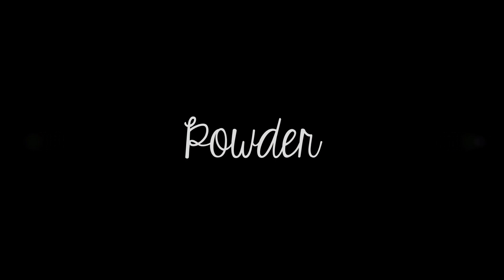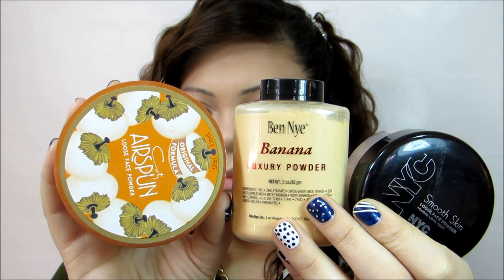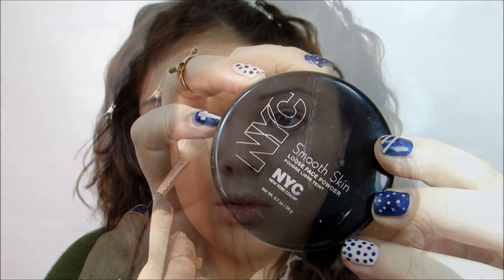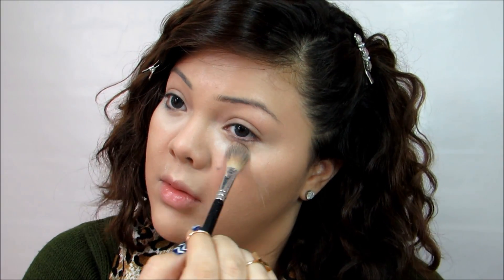Now we're going to move on to powder. I have three options for you: the Airspun powder, the Ben Nye banana powder, and the NYC Smooth Skin powder — all three are amazing. Today I'm going to be using the NYC one. Grab a fluffy brush and just pat a lot of it underneath your eyes. You don't want to blend it out or drag it too much — you're basically just patting it so that it sets really well and doesn't move the concealer around. I also put a little bit on top of my nose and then start to blend it out.